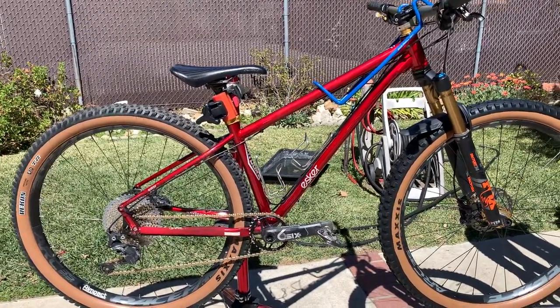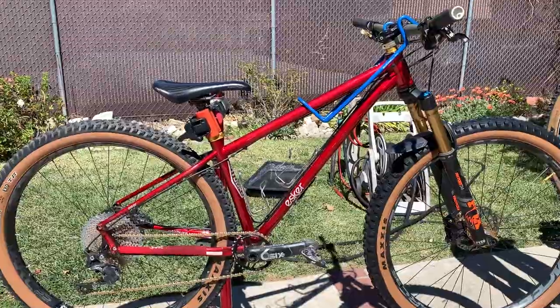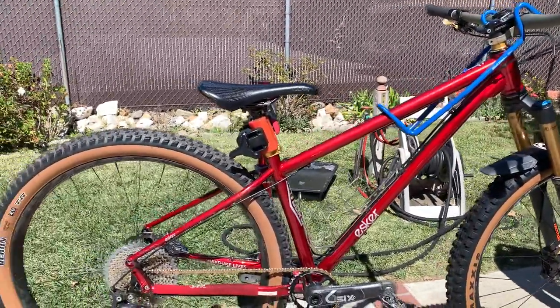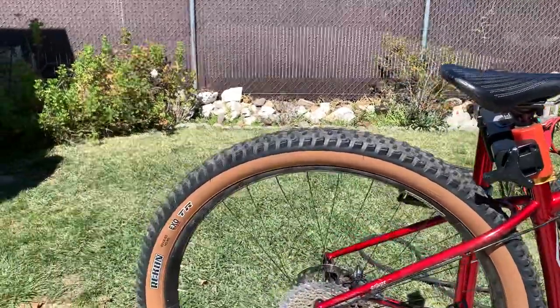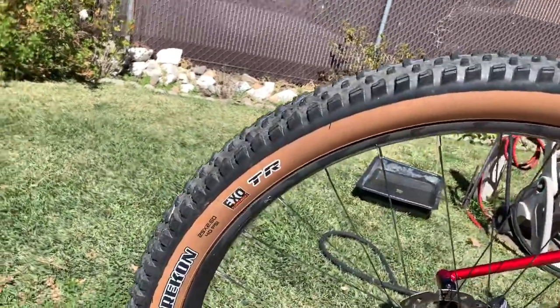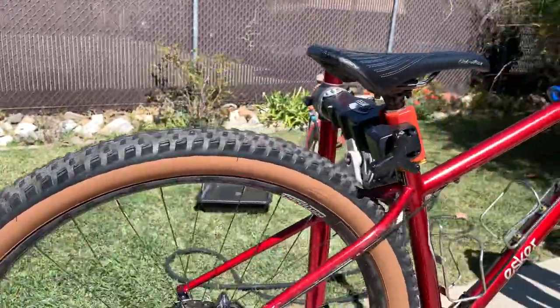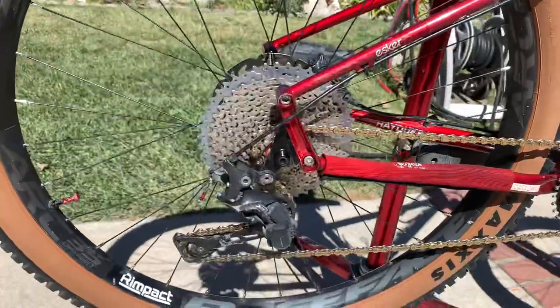Hey guys, new shoes day! I put some new tires on my bike and wanted to update you on my setup. First of all, I put the Recon — you've seen me use that Recon in the back with my single speed — but I put it on my Escar-hey Duke, which is a geared bike.